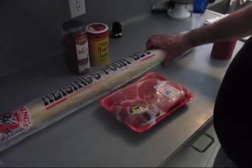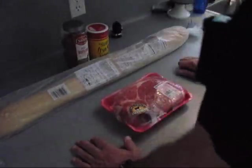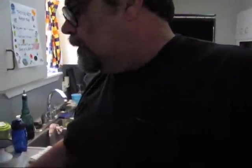And I got some Riesling po'boy bread, baked by GH Liedenheimer Baking Company out of New Orleans. It's a real good po'boy bread, and GH Liedenheimer has been in business since I think the 1800s. It's a pretty old company.